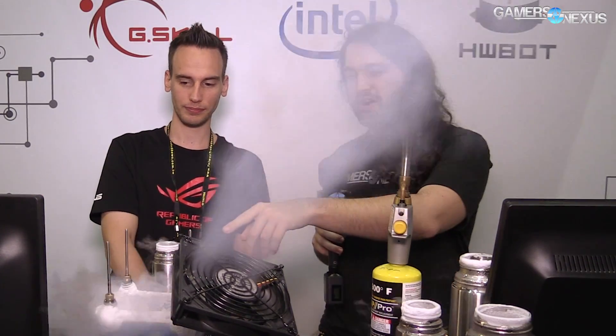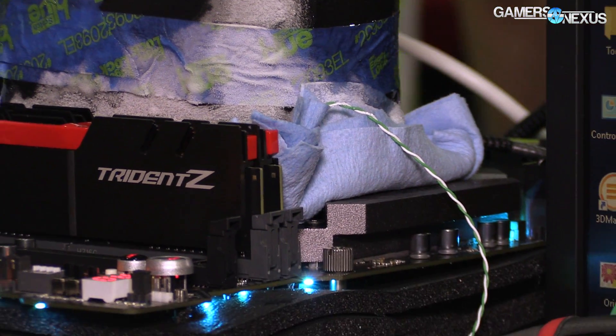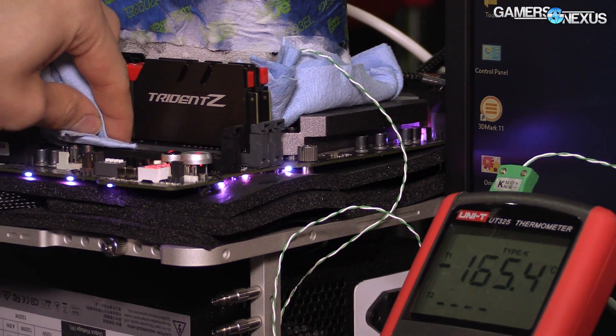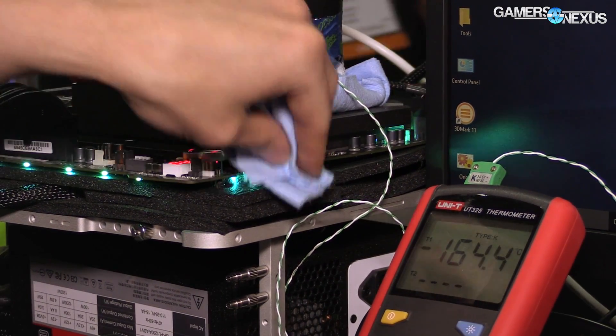I see you've got a thermocouple attached somewhere — where is that mounted? It's mounted in the bottom of the CPU container, so we measure that CPU container temperature. Some overclockers also measure the temperature of the IHS of the CPU, but usually it's not needed because Kaby Lake can run full pot. We just pour as low as possible, so it doesn't matter if your temperature is showing minus 180 or minus 200.